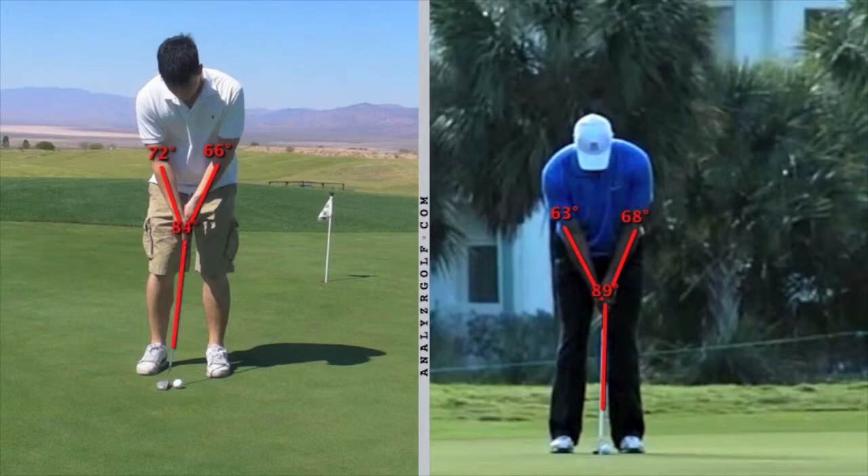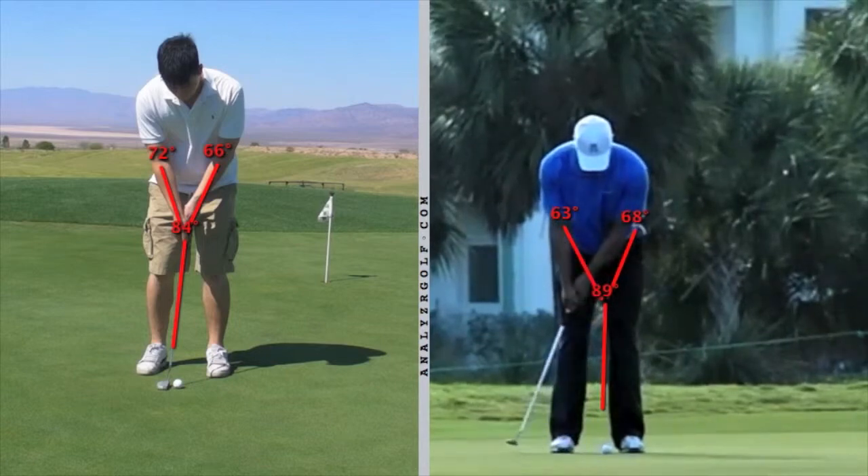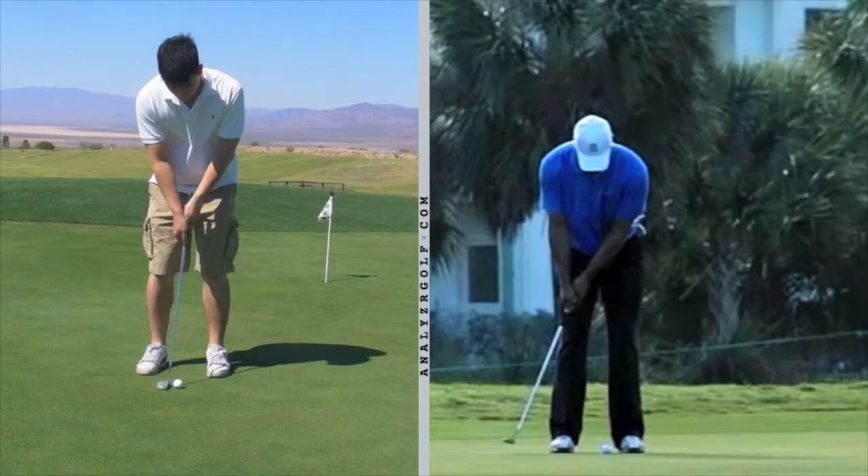As he comes back to the end of the stroke, he still has that letter Y. So he swung his elbows and the club as a unit. The distance his elbows are now are basically the same as they were when he started. So he didn't take it back by bending his wrist — he took it back with his arms and a little bit of a rocking of the shoulders.